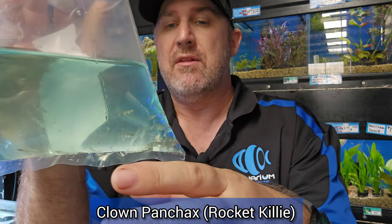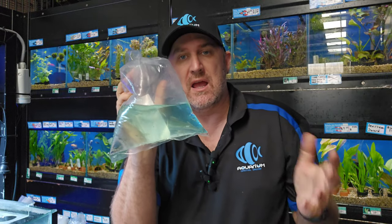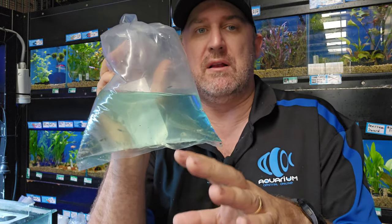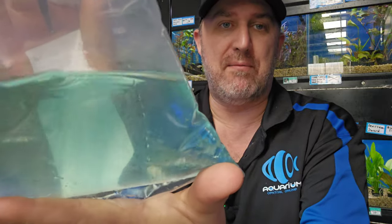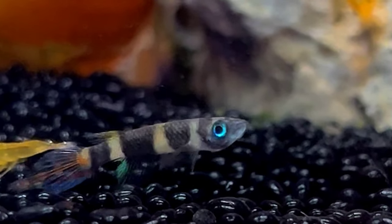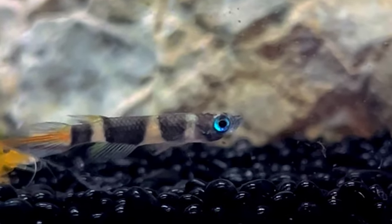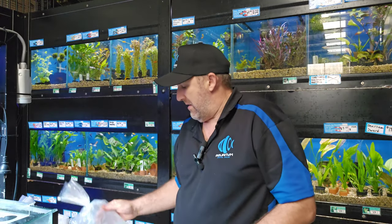Another really cool fish is your rocket fish or rocket killie, also called the clown killie. The reason they call it the rocket killie is because it has literally a rocket jet tail — it looks like a flame coming out the back. They're black and yellow striped, really cool, really easy to breed nano species that do really well in those small aquariums.